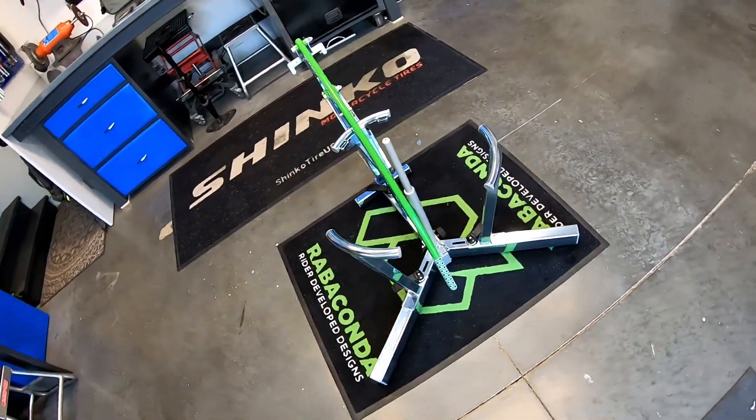Hey everyone! My name is Kincaid and I'm here today to give you my honest review of the Ravikonda 3-minute tire changer.